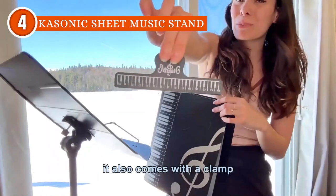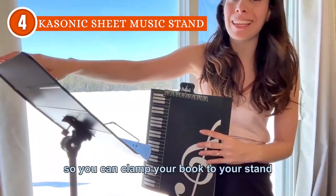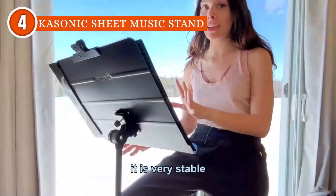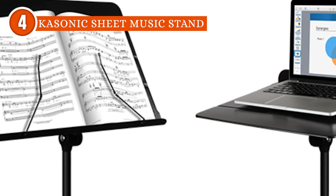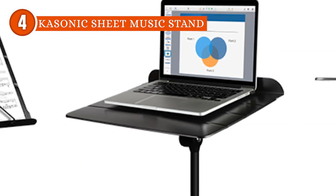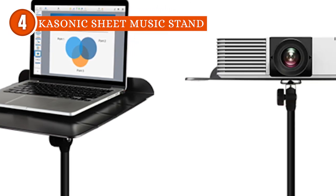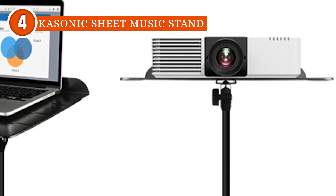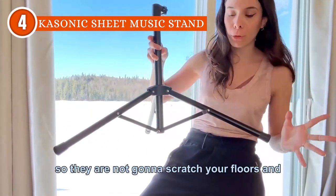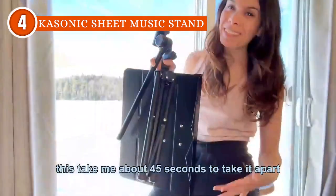This music stand truly stands out with its innovative 2-in-1 dual-hues design. By simply rotating the nut, it seamlessly transforms into two styles in one. It can function as a floor music stand with its tripod support or as a desktop sheet music book stand, granting musicians the freedom to choose the style that best suits their needs and preferences. This unique feature adds a touch of adaptability that sets the stand apart from the crowd.